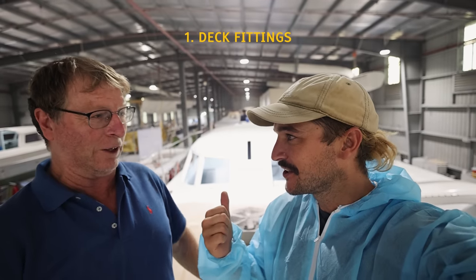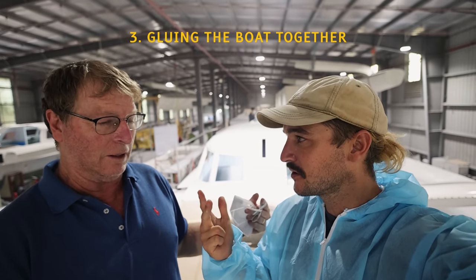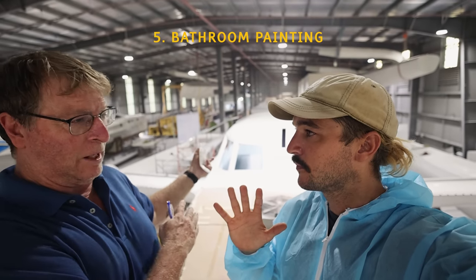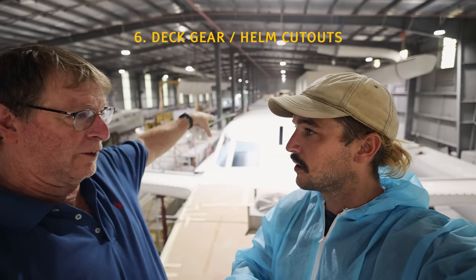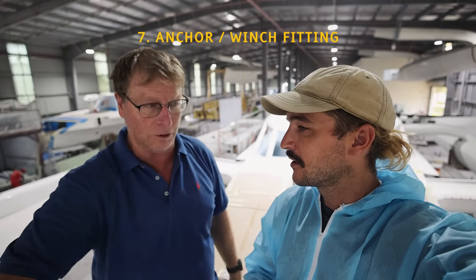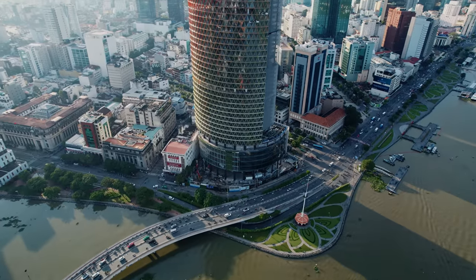Mark is here — he visited us at Marsh Harbour in the Bahamas. Can you tell me what's happening on board at the moment? We've got deck fittings going on deck, outside painting, and next week we're going to glue the boat together. There's a guide down in the engine bay — we're looking at fitting the equipment and making places for everything. The front bathroom is nearly ready to paint final color; back bathroom still has some furniture work. We've got deck gear cutouts, helm cutouts, the anchor winch, and anchor rollers — that's about seven jobs with 15 people on board. It comes and goes.